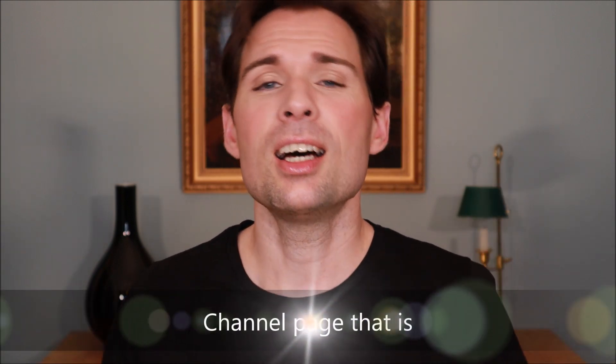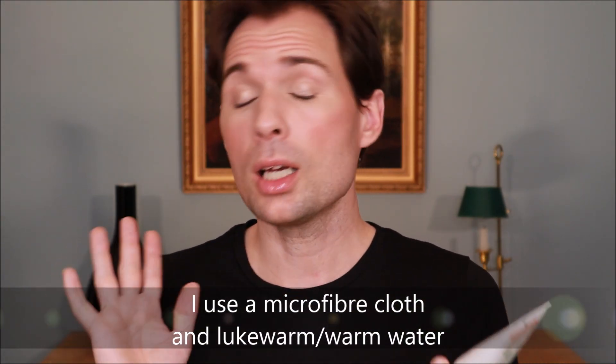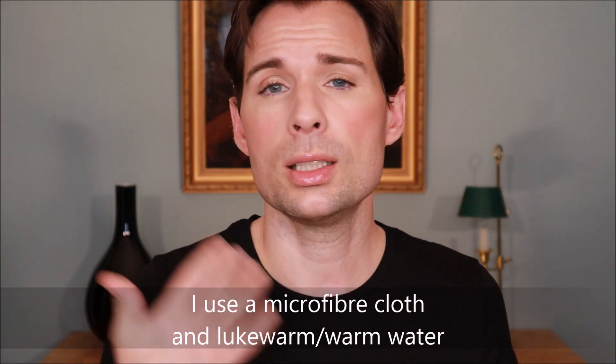Do I often use a clay mask? It's actually been several years since I used one. The reason is that I don't really feel I have a need for it, because when I do as I describe in my videos and on my homepage, I feel I am cleaned from the inside out. There is a natural process of oils coming out of my skin without it being too much, and that pushes out impurities. So I don't really need something like this — I just need to gently wash my skin every day.